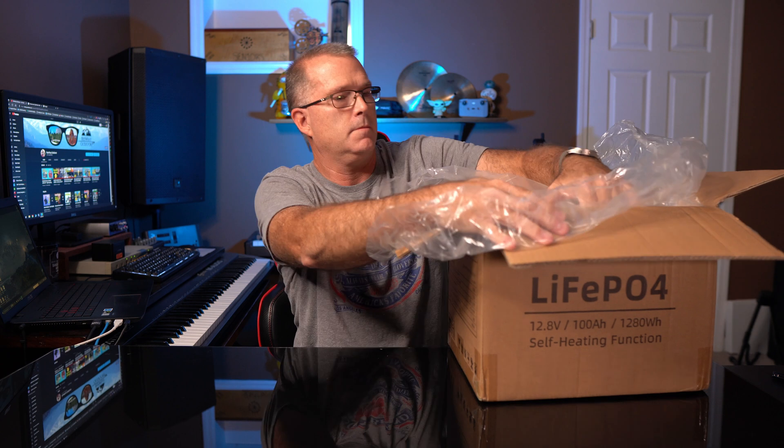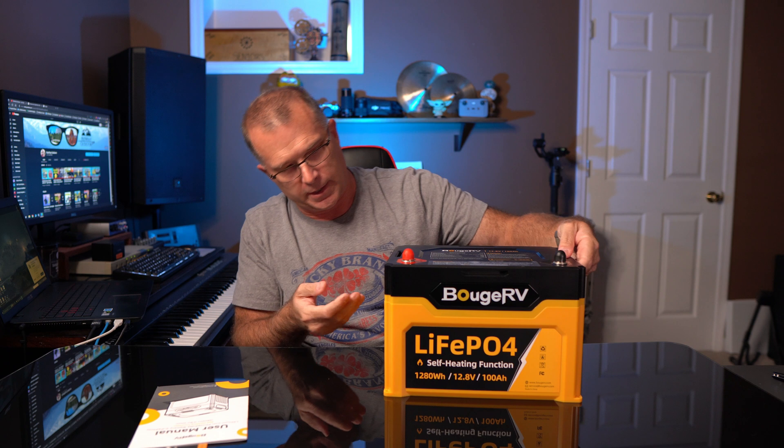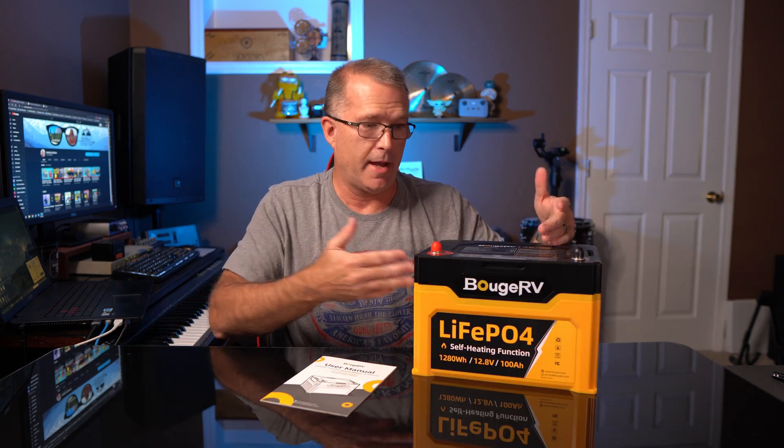But before we can do that, we've got to get it out of the box. There's the user manual and, as I've said in previous BougeRV reviews, they always do a really nice job on their user manuals and this appears to be no exception. The warranty statement says a five-year warranty service for the battery, which is pretty good. Rather than a strap, they have plastic molded handles in the case, and there are tie-down slots on the side if you want to strap this down in a marine application for example. So this is what you get — a battery and a manual, plus some plastic stud caps.